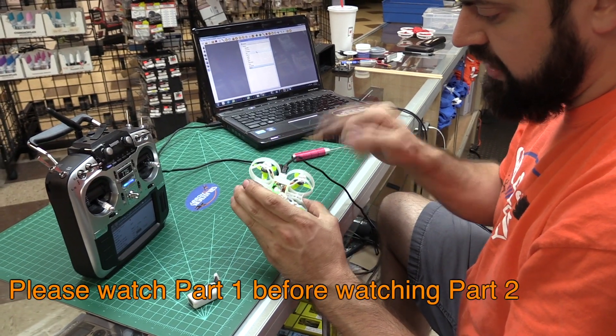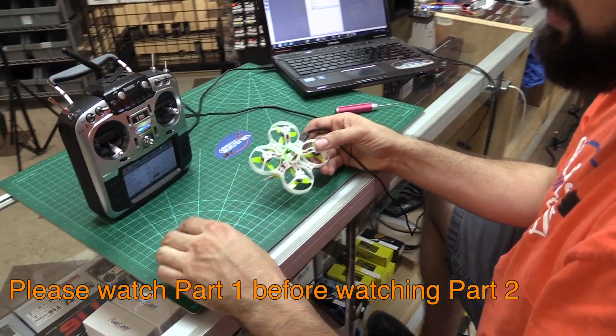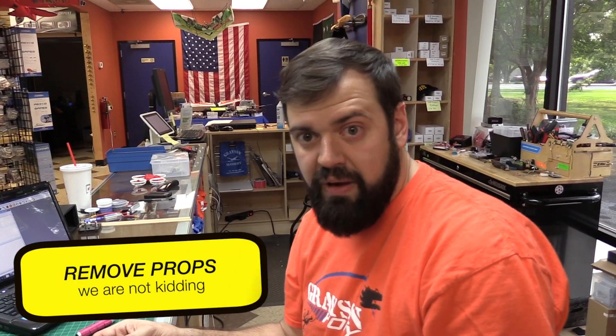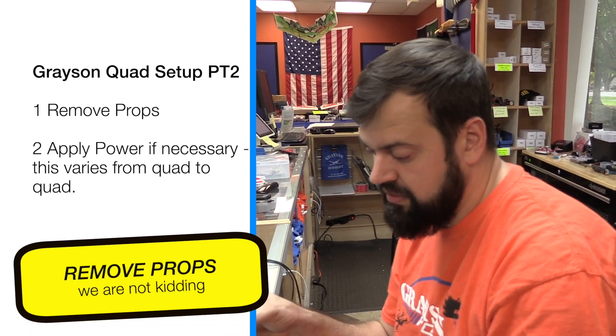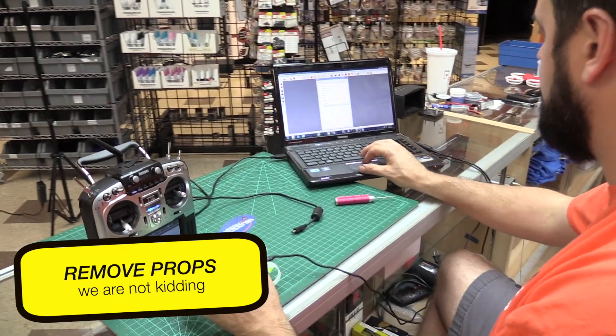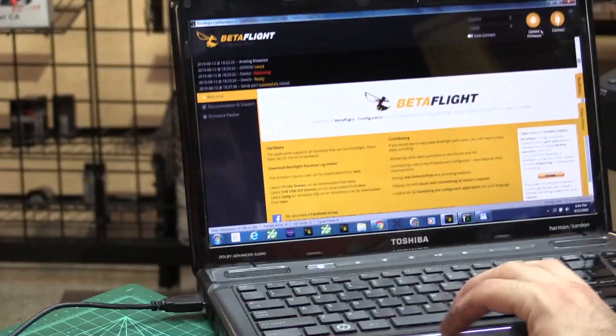We have power on the receiver with USB only, so I'm not going to worry about the battery. If you have Diatones or the larger ET series, you will need a battery for the receiver to work. So if the receiver's not on, that's because you don't have a battery on. In this case it's working, so we're just going to leave it there. I'm going to go to BetaFlight.